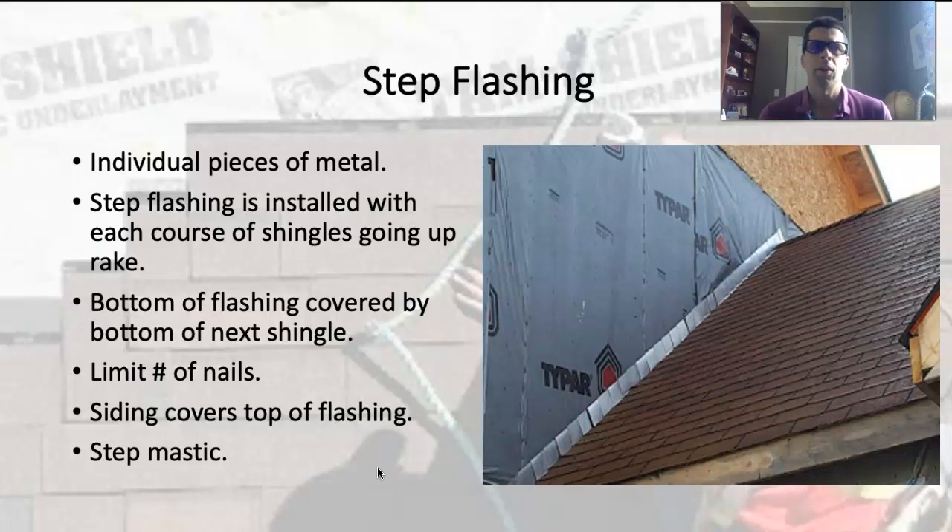I only put one nail in the step flashing, and I use the same nail I'm using to nail the shingle down. I'll put the step flashing in place, put the shingle down, nail through the shingle, and that goes through the shingle and through the step flashing.